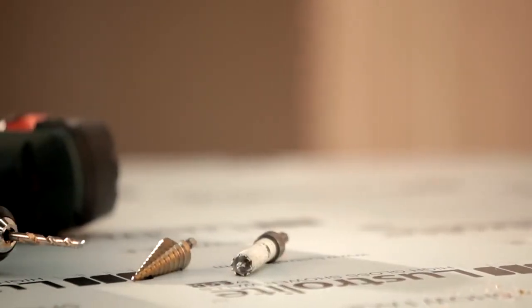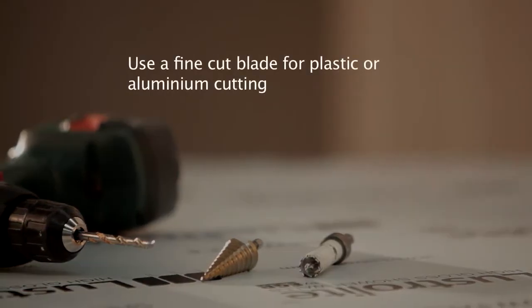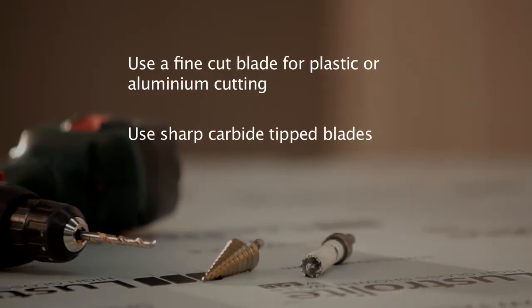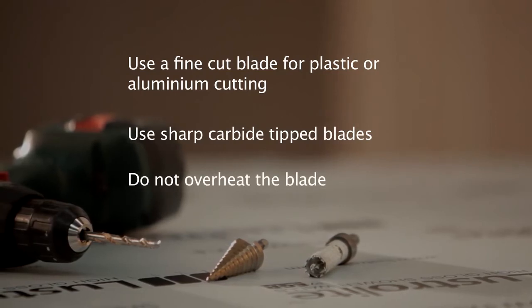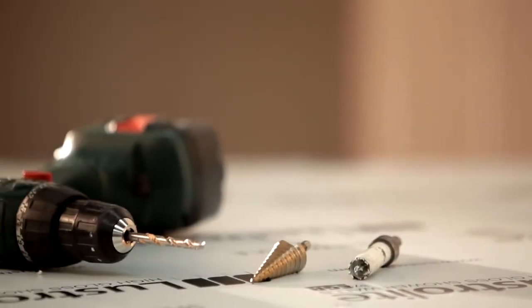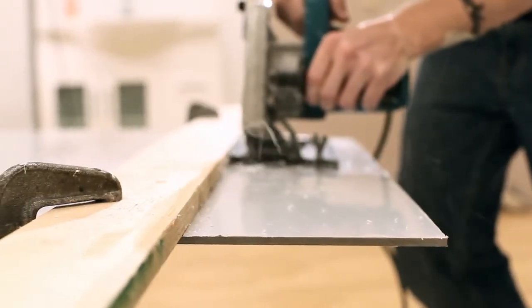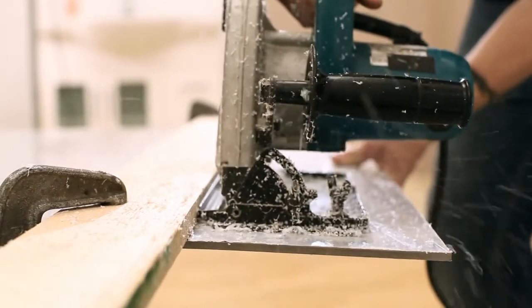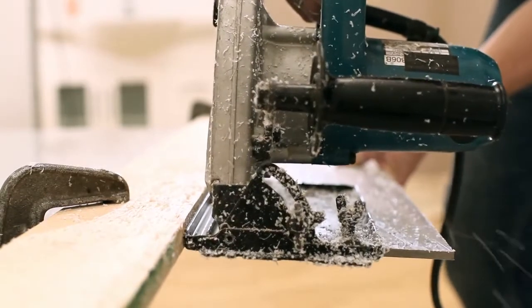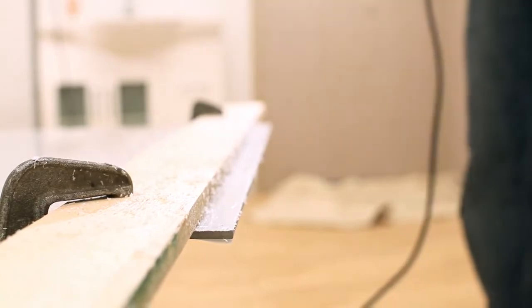Jigsaws are the most appropriate tool to cut short distances such as power point openings. Cut the rear colour side of the Lustrolite sheet facing downwards. Only use blades that are suitable for cutting plastics or aluminium. If you are using a portable circular saw, cut with the rear colour side of the Lustrolite sheeting facing upwards. If you are using a fixed table saw, you should cut the sheet with the rear colour side facing downwards.